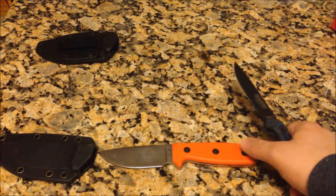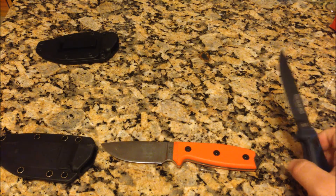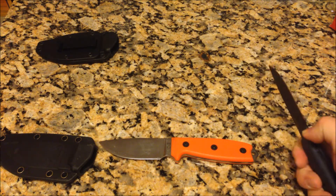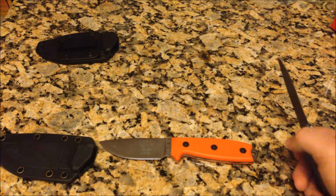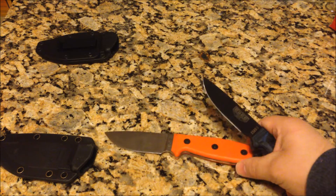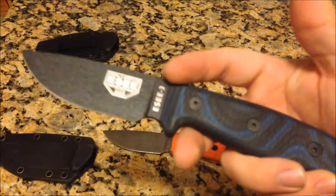These knives — even the one I originally bought — were close to $100, like $94. They are a little bit higher priced. There are other manufacturers that make similar knives that are cheaper; even the RAT line from Ontario is cheaper. However, it doesn't come with their lifetime warranty. From my experience, these are actually really good knives — they come very sharp and they keep their edge for a good long while.